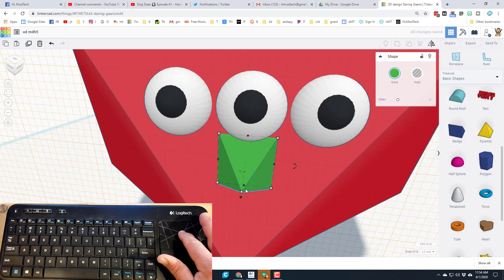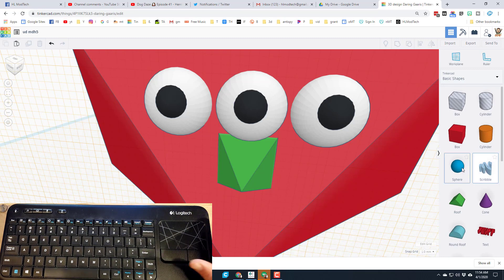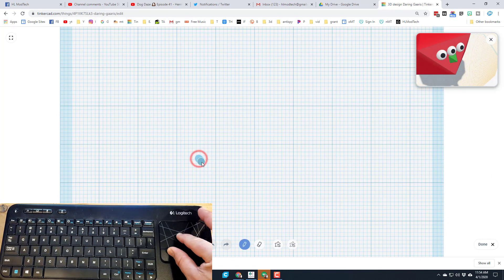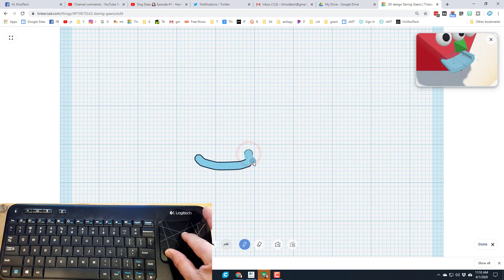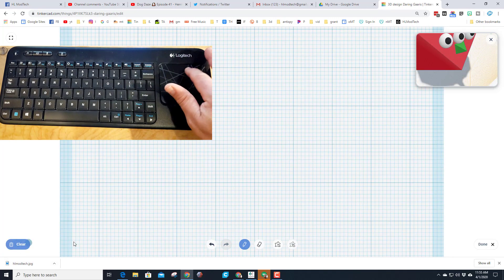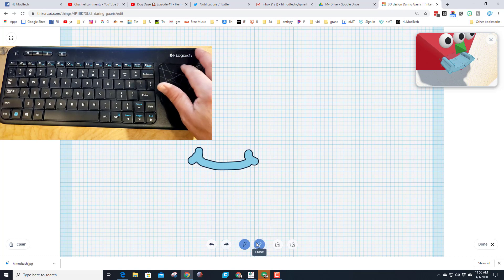I want to add a quick smiley face using an amazing tool called the scribble. Click scribble, drag it out, then draw a little smile. It is hard to do it perfectly, so don't worry about perfection — just have fun. If you don't like what you did you can clear it, and you can undo and redo. You can also erase — say if a little corner bugs you, click on it and erase that little nub.